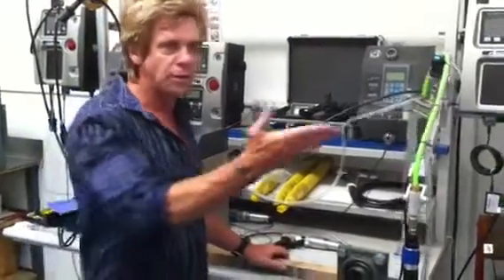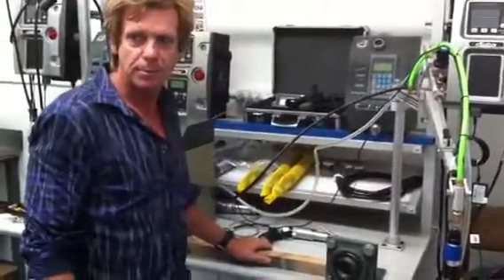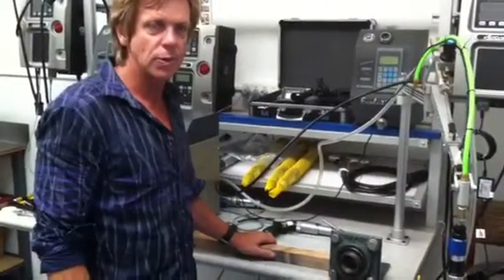G'day Gil. Rowan, Scotty. Gil. We're just here today to show you how the screw feeder system works.